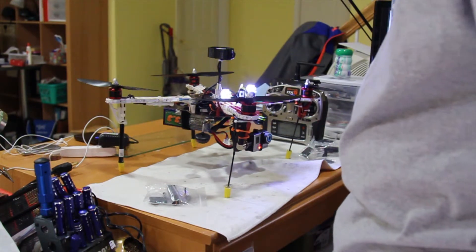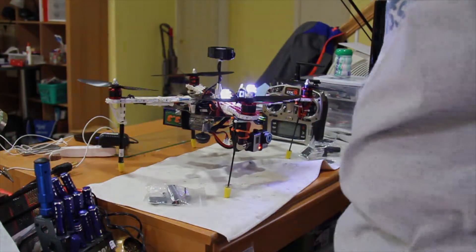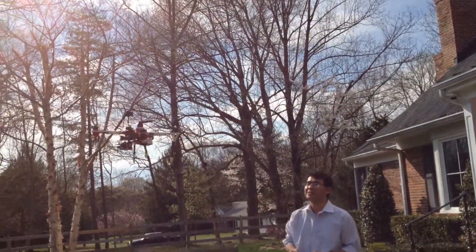I put some footage of my flying — enjoy. So what happens is this game.